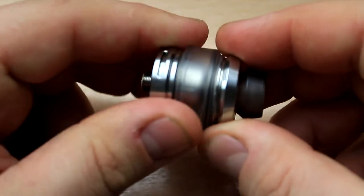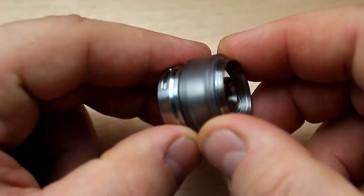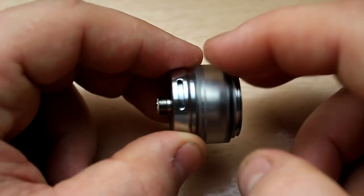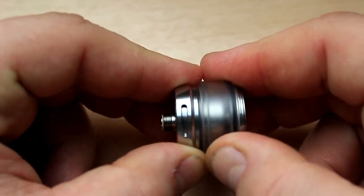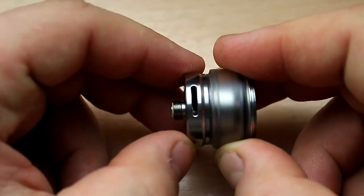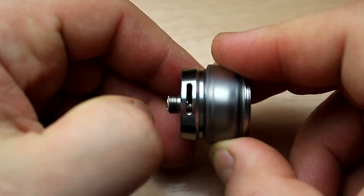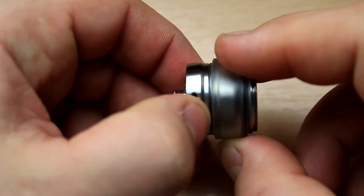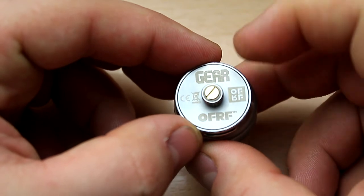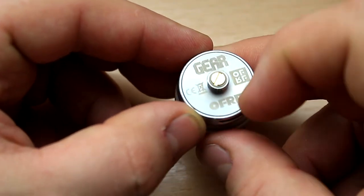Then you have your bubble glass — this is actually PVC, so plastic, kind of frosted, and it holds 3.5ml. On the bottom there's airflow control with a stopper on both sides, pretty easy to adjust, nice restriction, no issues. Adjusting on one side means it's the same on the other. On the bottom it reads 'Gear by OFRF'.